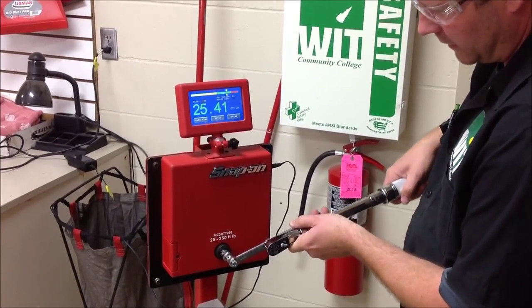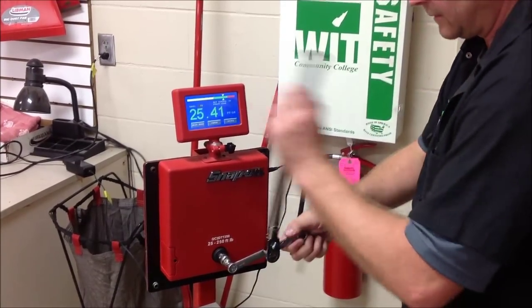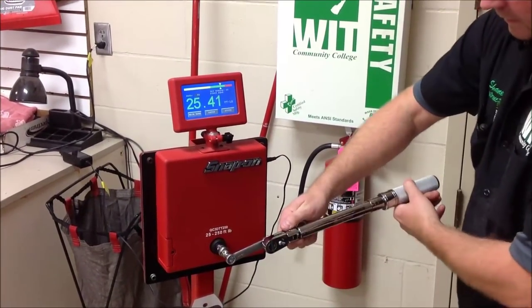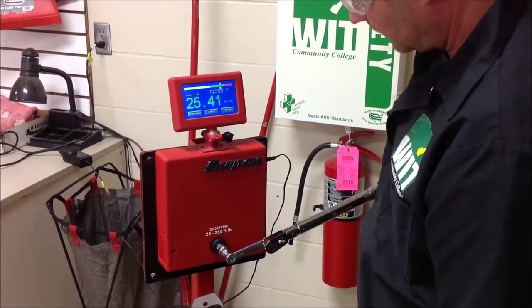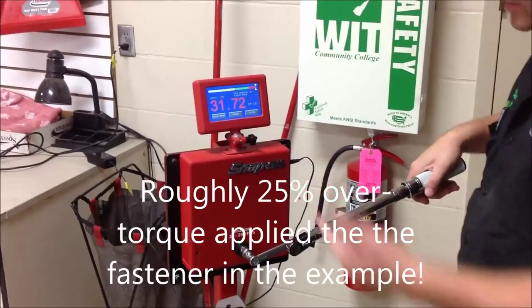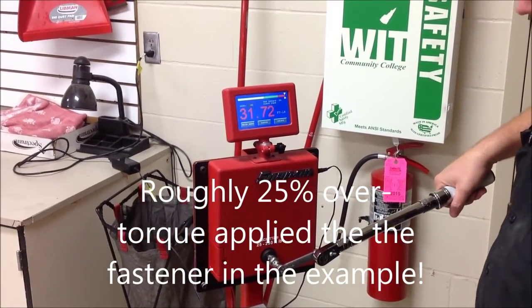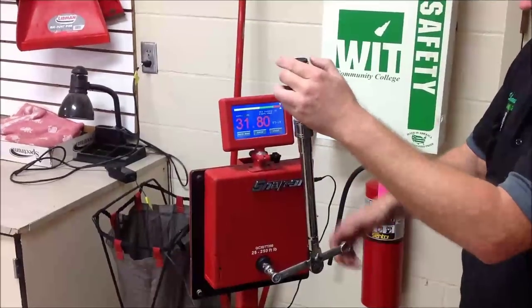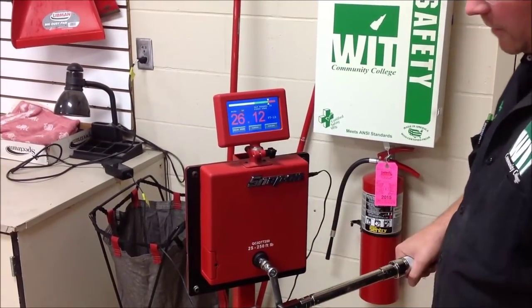We'll see what we come up with here. You can see we went about six pounds over, almost seven pounds over. I'll do it again just to verify this. And I move this to 90 degrees — we'll see. Off a pound.